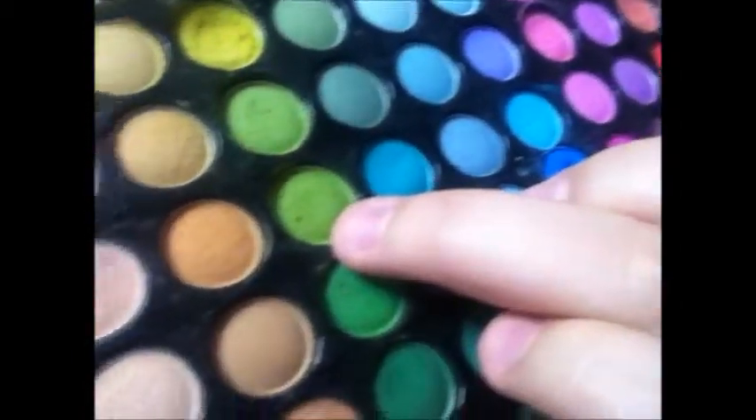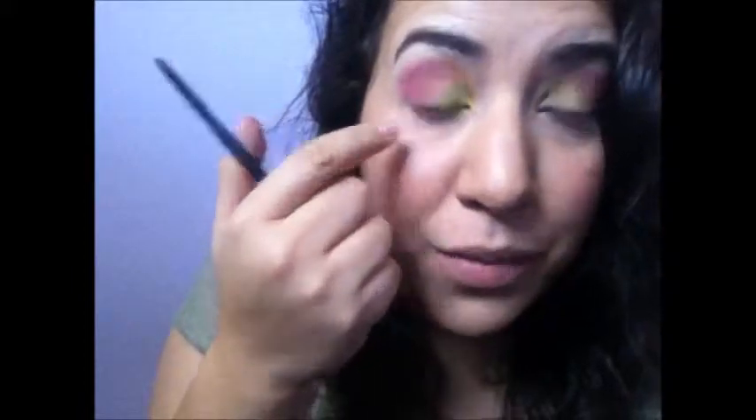Next, don't blend it out yet — I know the colors look crazy, but we're going to move on. I'm going into that lime green color and putting it right here, going about midway.